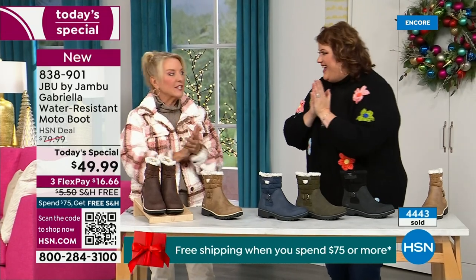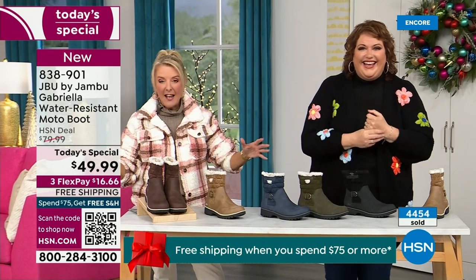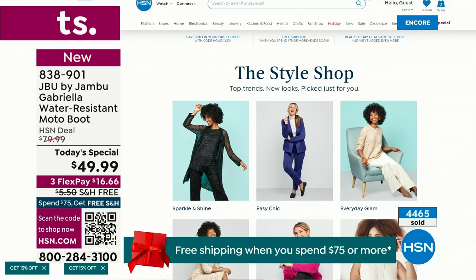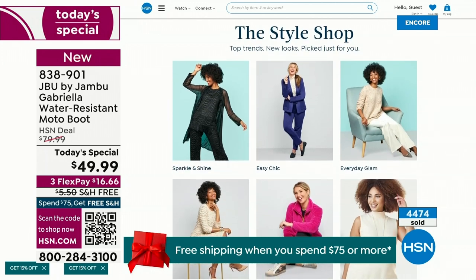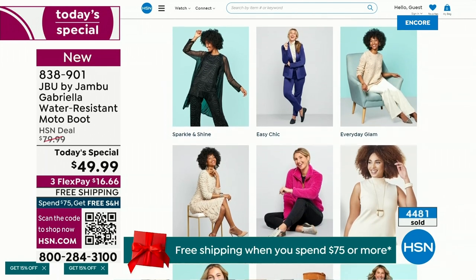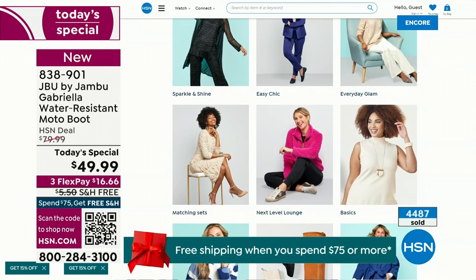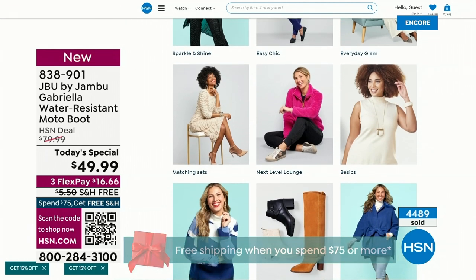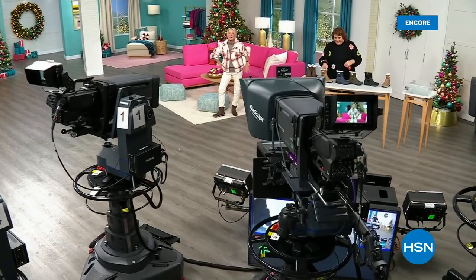We have such a good lineup tonight. Multiple boots coming up that are all on sale — some up to 50% off before this two-hour event is over. Lots of different styles from Jambu. And if you want to see our style show, we're putting full looks together for you so you can say, 'I love that look, that's for me.' Check that out on hsn.com. Coming up next I've got a couple of surprises — even a couple of brand new boots and shoe styles I think you're going to love.